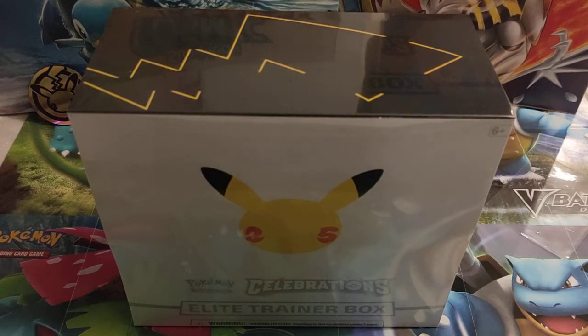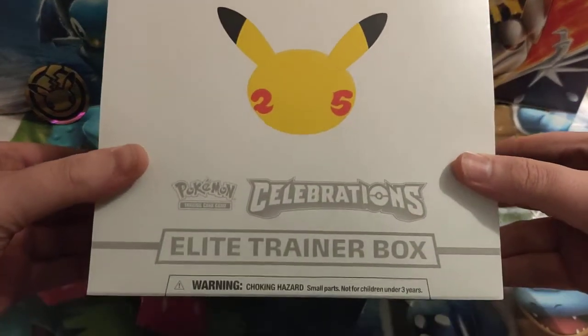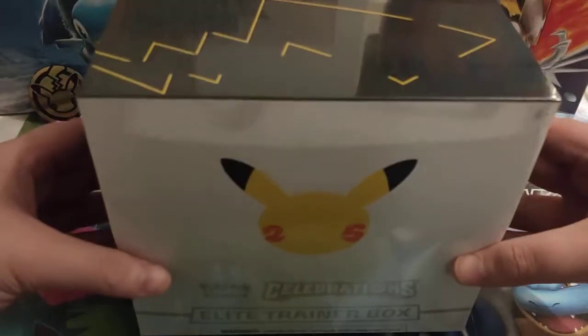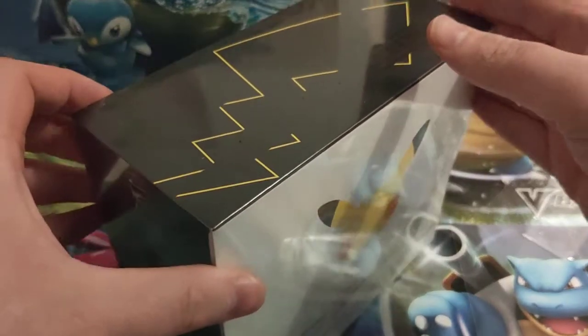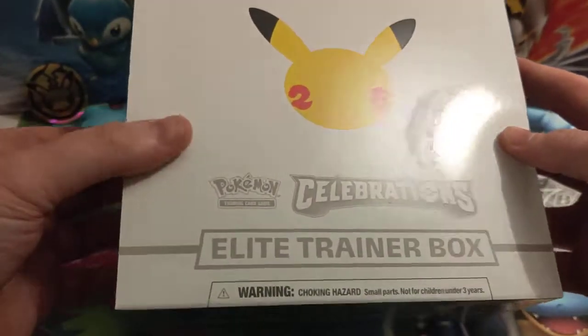Hello folks, Josh here from Atomic Cards bringing you another unboxing video. Today we have got the Celebrations Elite Trainer Box — this is part of the 25th Anniversary Celebrations collection. There has been lots and lots of hype about this collection, and this is one of the products that everyone will be after.